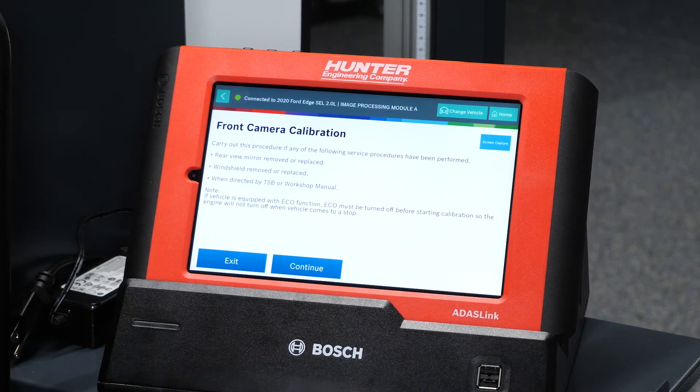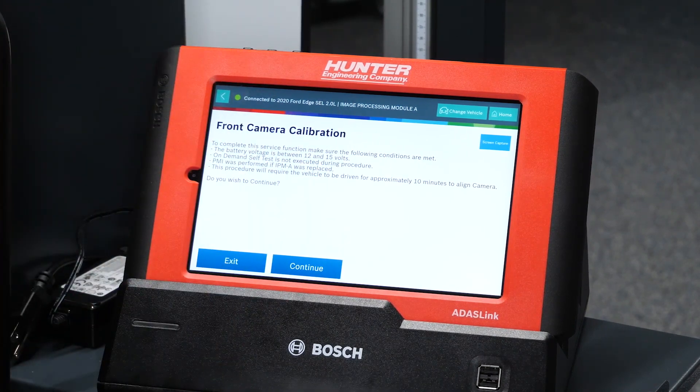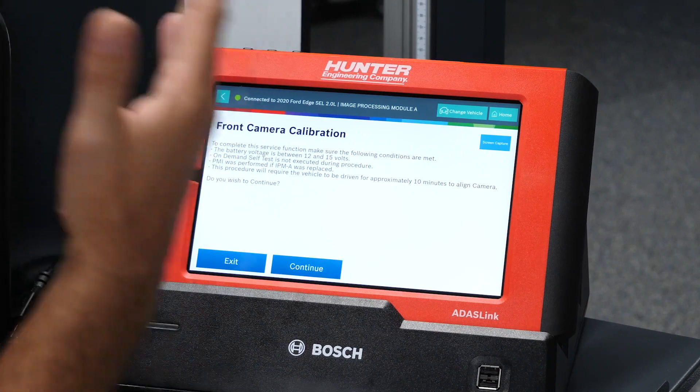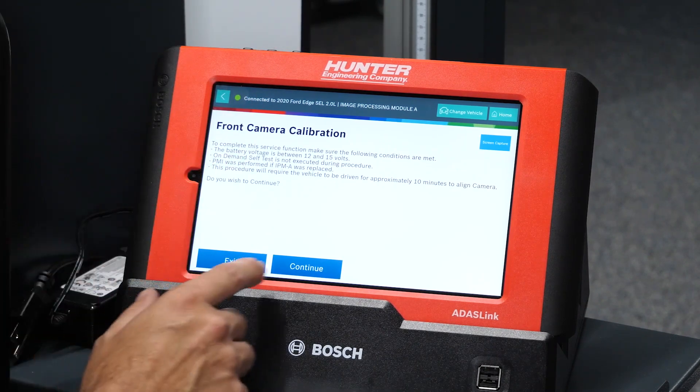Front camera calibration. It says right here: carry out this procedure if the rear view mirror was removed or replaced, windshield removed or replaced, or if you are directed by a TSB or something related to any service that may require calibration. Front camera calibration — make sure the following conditions are met: battery voltage between 12 and 15 volts; self-test is not executed during procedure; PMI was performed if module was replaced, which it was not — they reused the original camera, which is absolutely fine. It just needs to be recalibrated once it's been moved. Do you wish to continue? Yes, we do.